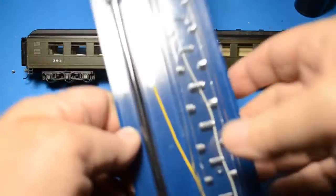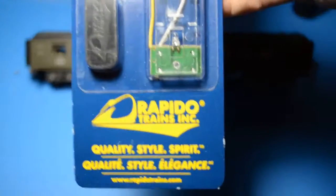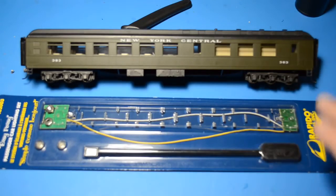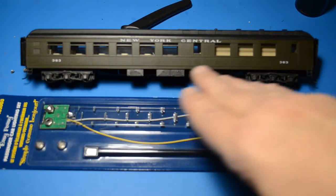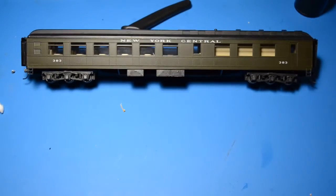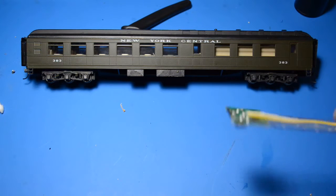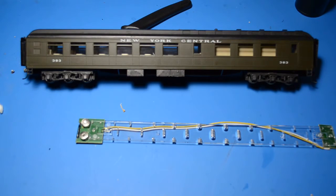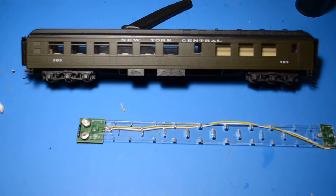For my next assignment, I'm going to take a set of Rapido Easy Peasy passenger car lighting system and put this strip into a very large New York Central heavyweight dining car. I already have one taken out of the package. The nice thing about this product is they supply you with the batteries — two little batteries — and you get a magic wand, which is actually magnetic. When you wave it over the battery, the lights turn on.